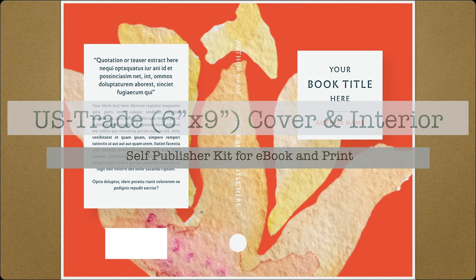Today I'd like to share with you a nice little template of the US trade size, that's 6 inches by 9 inches, cover and interior template — the self-publishing starter kit for e-book and print.